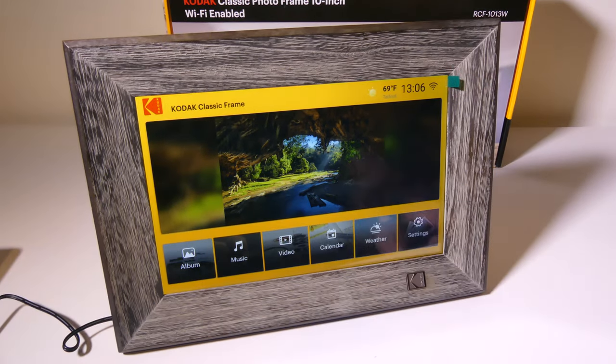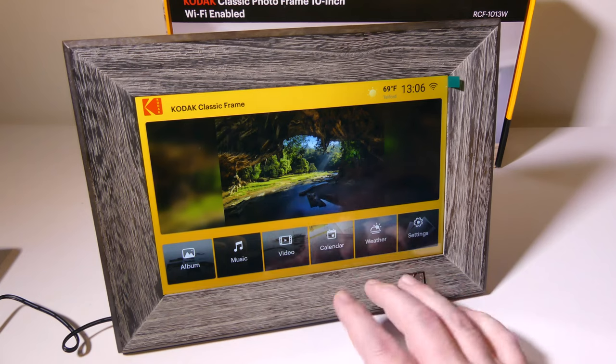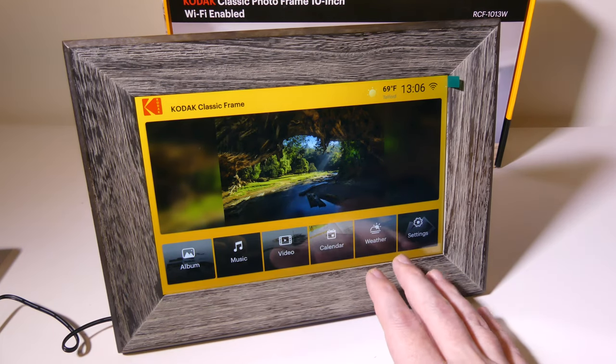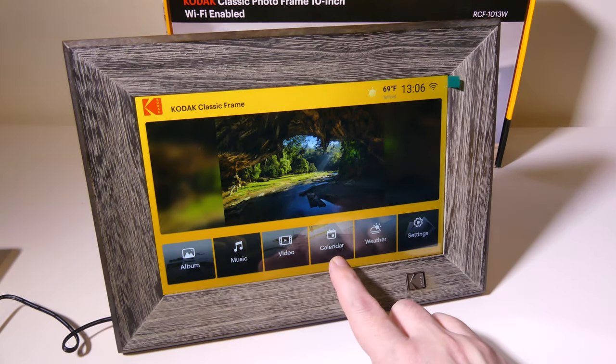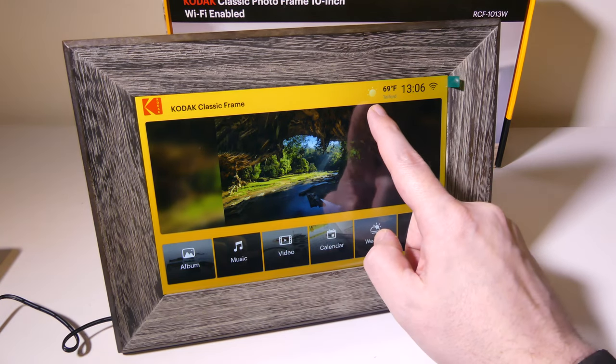Some of those extras are the weather and your calendar. You can see at the top you get your weather, your time, and your Wi-Fi connection — you can make sure that that's enabled.